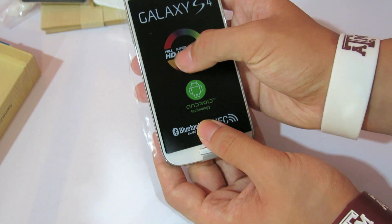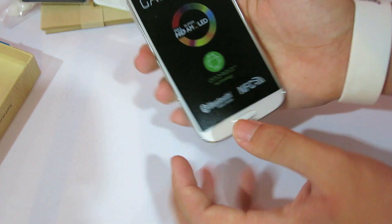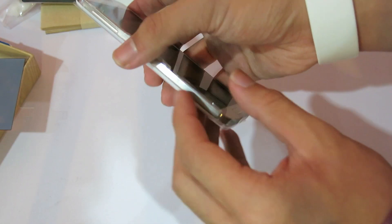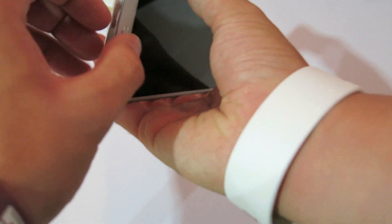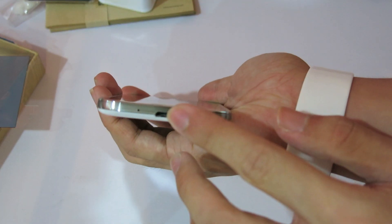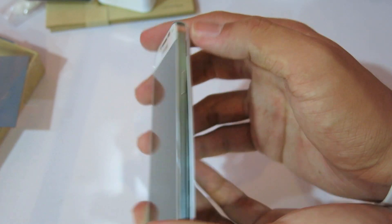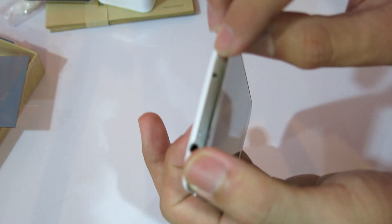Galaxy S4 — Full HD Super AMOLED, Android technology, Bluetooth, and NFC. It's quite light. This is the 13 megapixel camera, the speaker grill, USB port, home button, lock button, the volume rocker, and the headphone jack on the top. And this is an IR sensor.